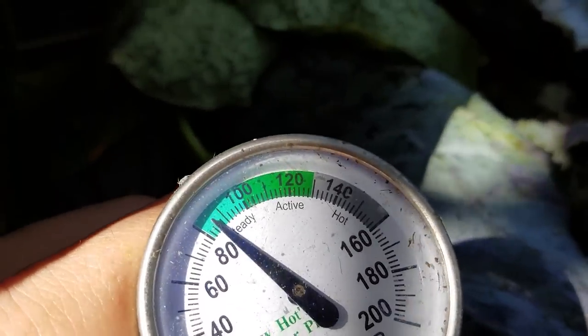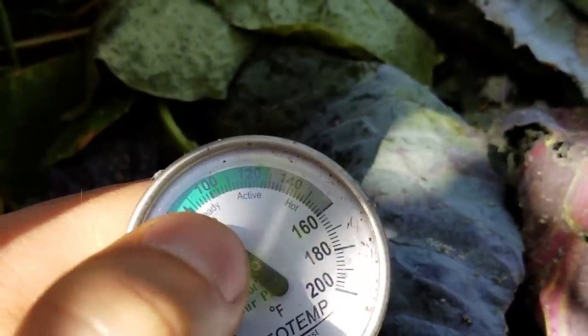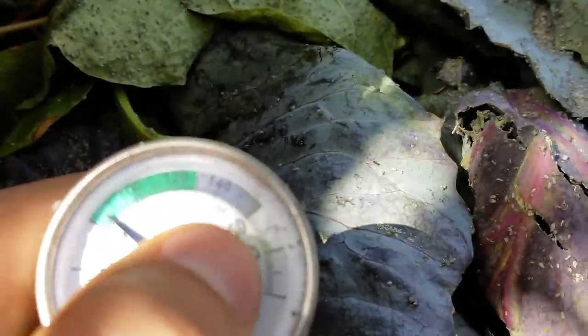Steady is not bad, but it's not hot composting. We can see steady is up to about 100 degrees, 100 to 130 is the active range, and then 140 to 160 — and you don't want to go over 160 — is the hot range. So we're not in a good spot here.